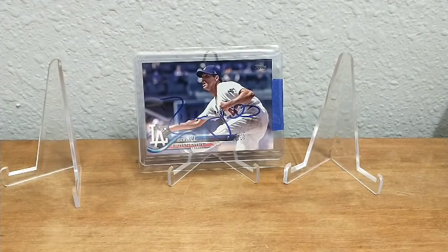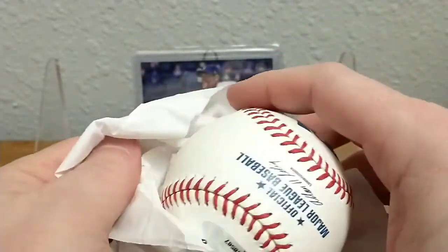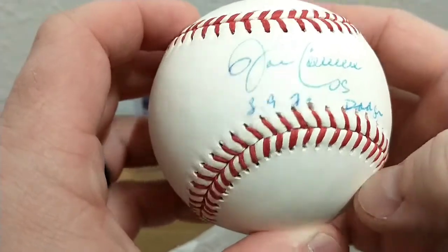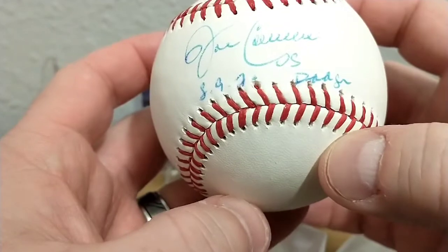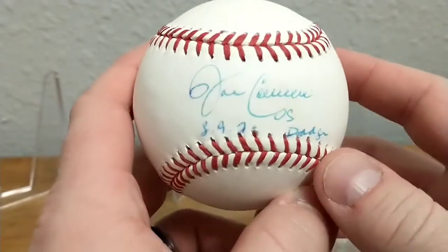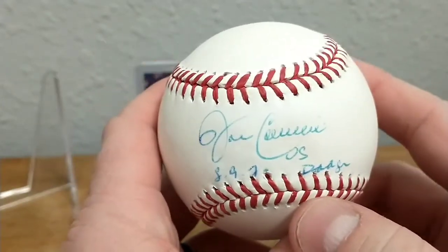Now let's see what is on this baseball. It's the official major league baseball and it does have a tri-star sticker on it. I had to go look it up — I'm a little embarrassed. I was taken aback because typically I recognize most twin signatures, even the ones I don't have, but I did not recognize this one.